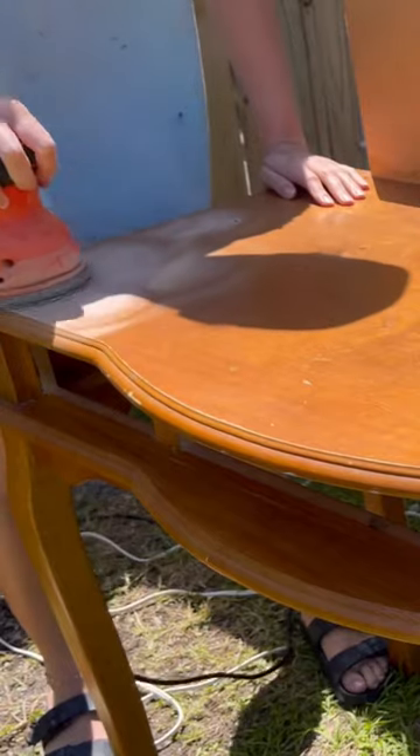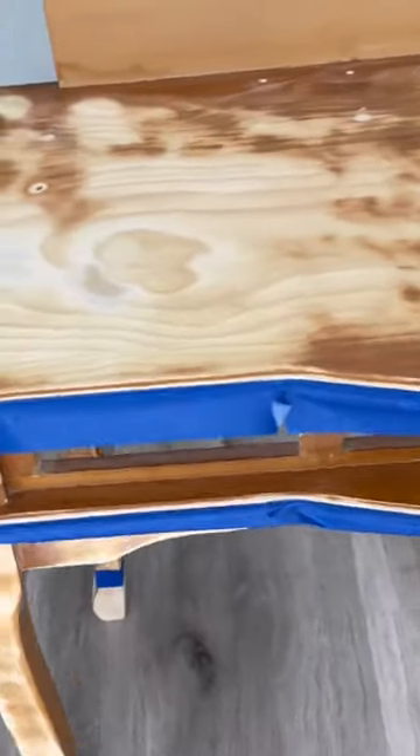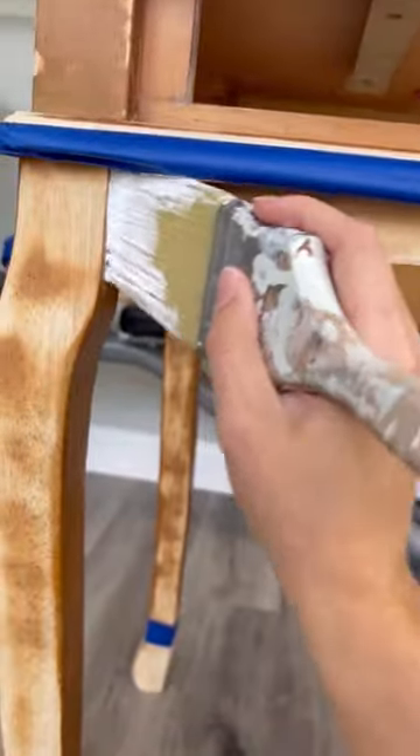Then I scuff sanded the entire piece and also sanded down some spots to raw wood, filled in these pointless holes on the top with wood filler, and let that dry.